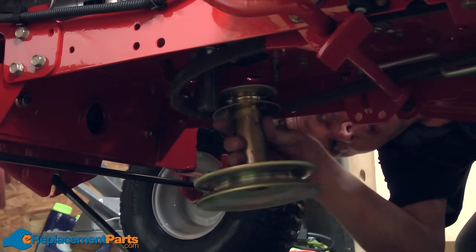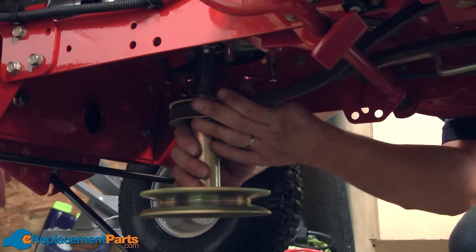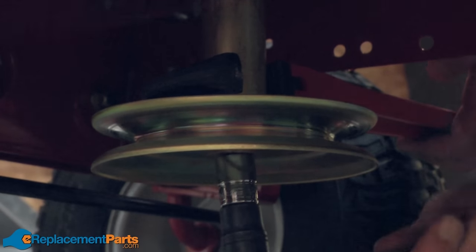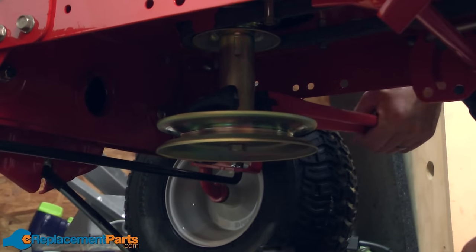Now I can replace the motor pulley, and again I need to make sure I get the belt around the keepers or inside of the keepers. Now I can reinstall the upper drive belt. First, I'll thread it back around the transmission pulley. Once I have the belt back around the transmission pulley, I want to line up the teeth on the pulley with the teeth on the hub.